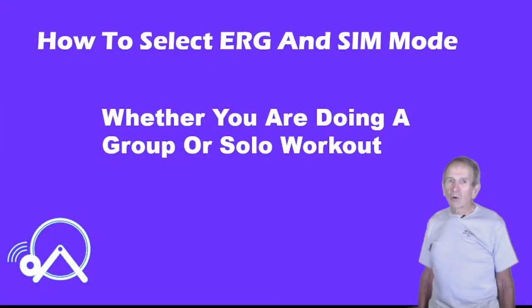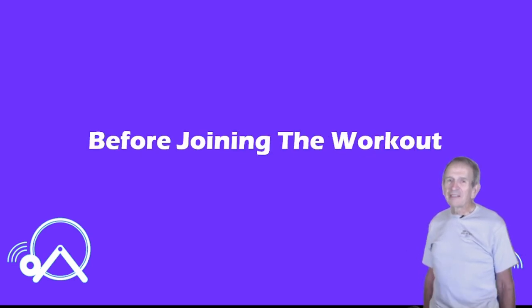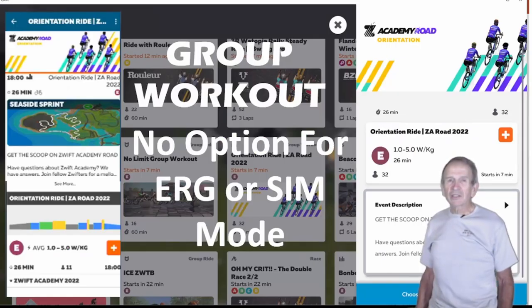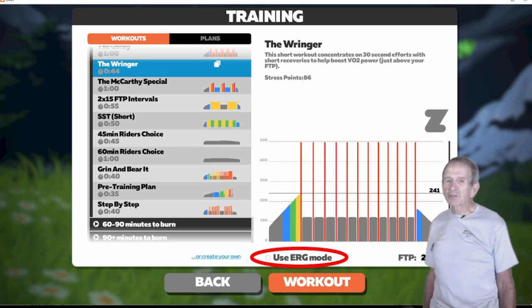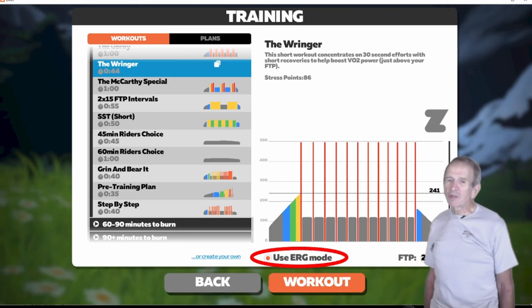If you haven't done a Zwift workout or used ERG Mode before, you might be wondering how to get your trainer into ERG Mode. You can select ERG Mode or SIM Mode before joining the workout. When you select a group workout on either the companion app or the Zwift app, there is no option on that screen to choose between SIM Mode and ERG Mode. So before joining the workout, click on Workouts, and at the bottom of the next screen you'll see a radio button for 'Use ERG Mode.' Click that radio button and you'll be using ERG Mode. Then click back and join the group workout.